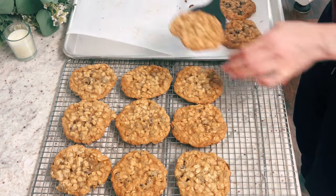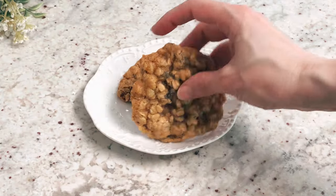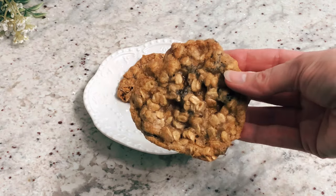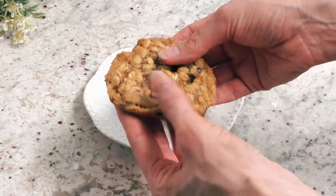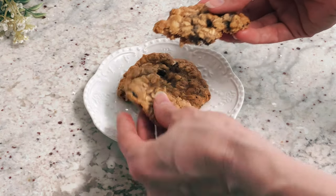This recipe is going to make a lot of cookies, so you'll have a couple of batches to bake. Keep these in an airtight container and they will stay chewy for days. I hope you like this one — happy baking and I'll see you next time.